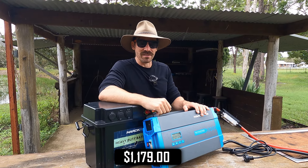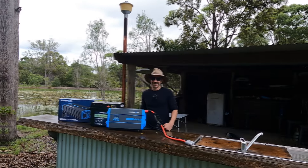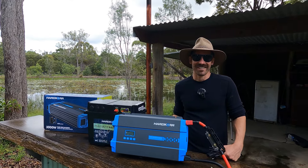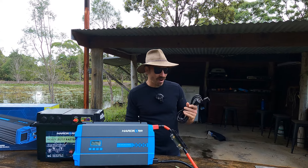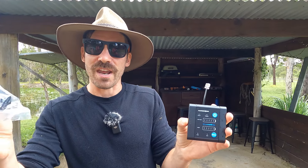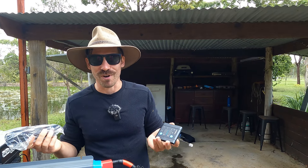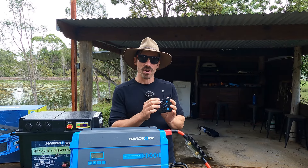So this 240 lead — there are two different types of inverters. You have an AC changeover switch, which is what Lloyd has in his caravan, where as soon as you plug into a caravan park's 240 power, it runs the power through the inverter without actually using the battery, so you get the full capacity. The other option is an inverter that can't do anything with 240 at all. Hardcore have come up with another way: you plug this lead into the inverter and then into mains power, and it actually bumps this up to a 3700-watt inverter — an extra 700 watts, which is pretty cool.